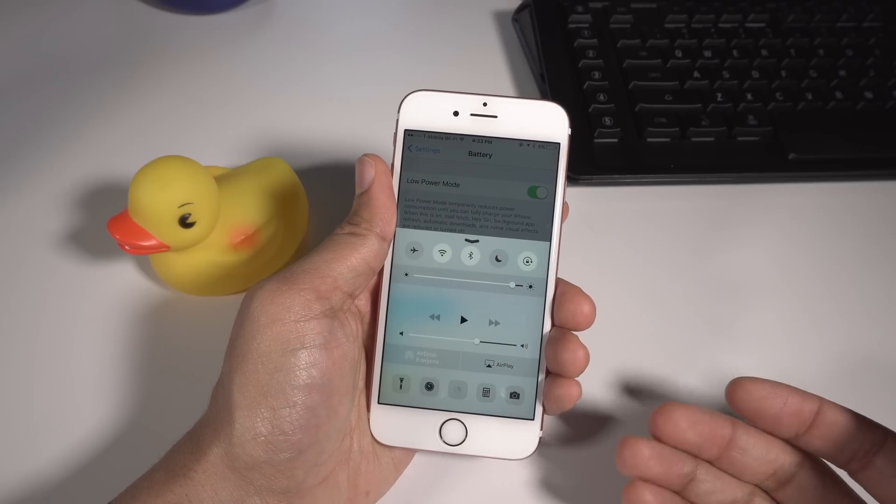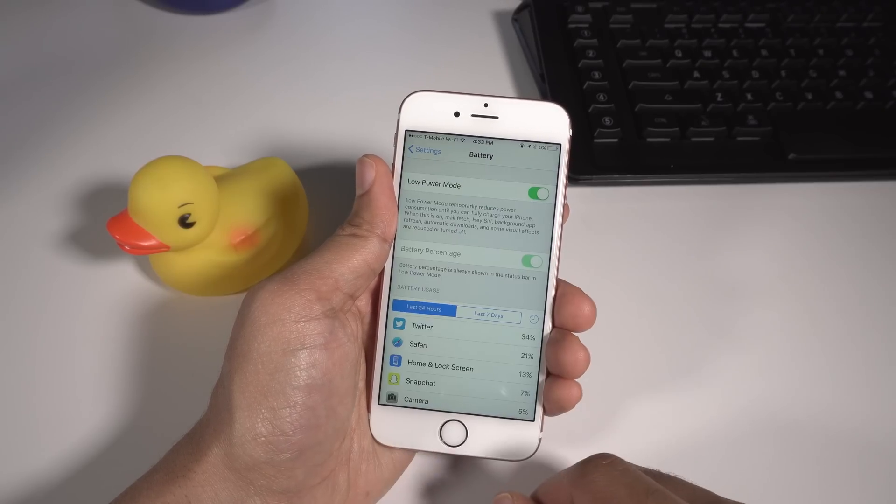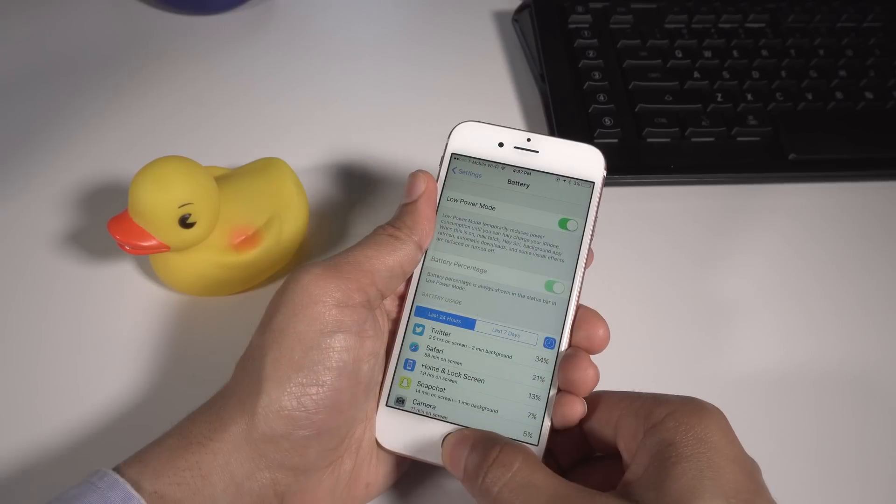I'm going to show you right now how this is done. So you can see low power mode is enabled, night shift is disabled — watch this and see how it's done.